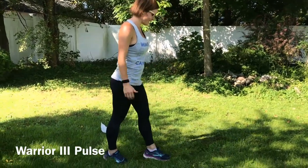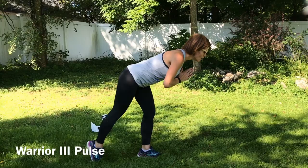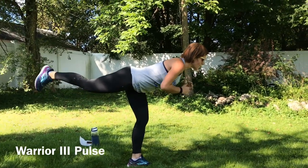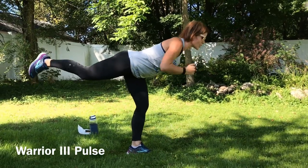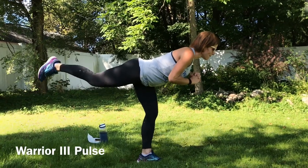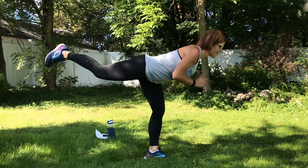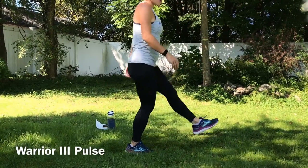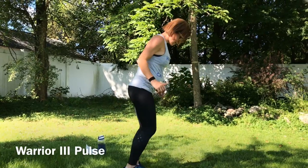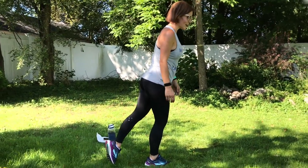Next we have a warrior three pulse. We're going to come into warrior three — find the balance, hands under your heart — and you're going to pulse that back leg. Hand and leg. Core strong. If you want to add a little extra, arm stretch. Good job guys, I feel the burn. I hope you do too. I need to shake it out for a second. Almost there guys, less than ten seconds. Other side — I think I lost that last ten seconds to balance issues. Here we go.